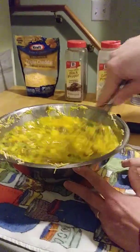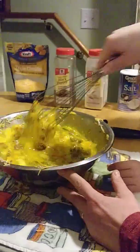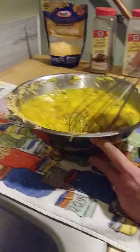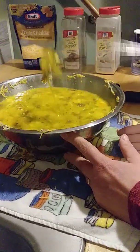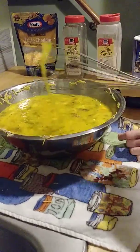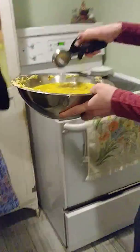If you had a hand mixer you could even do it that way — it might be a little easier. Or maybe whisk your eggs before you add everything else. Okay, now we're going to get over here and scoop into our muffin pans.